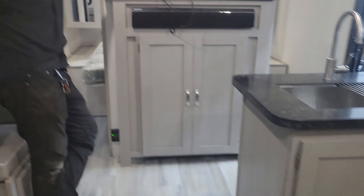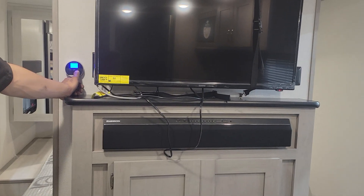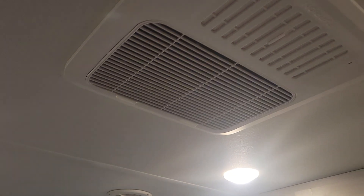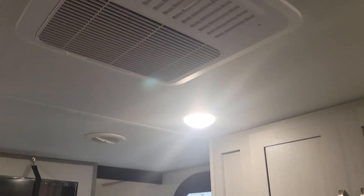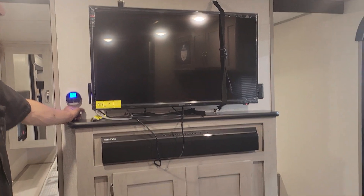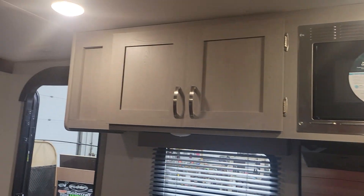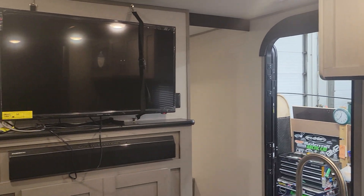After heat, hit mode again and it'll come down into fan — at this point you can select your fan speed; it's just moving air around with the air conditioning fan, no cooling involved. After fan it'll come down into dry — it runs the low fan with the compressor to get rid of humidity. After dry, hit mode again and it cycles back up to cool. To turn it off, press and hold — that'll turn it off.